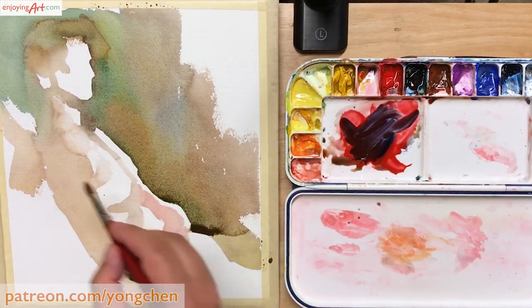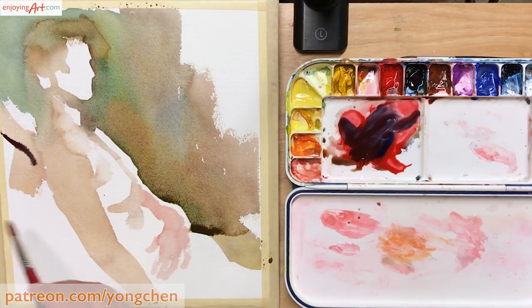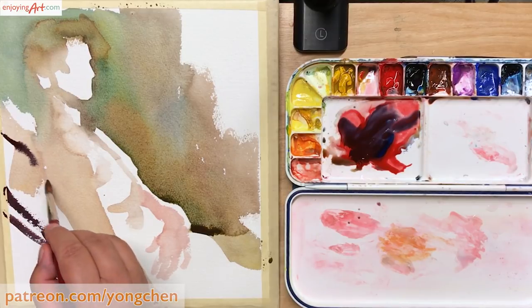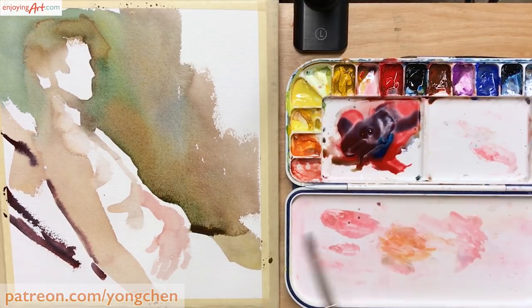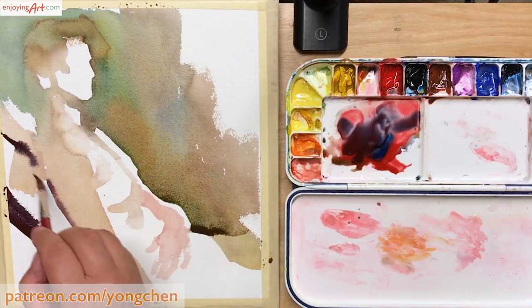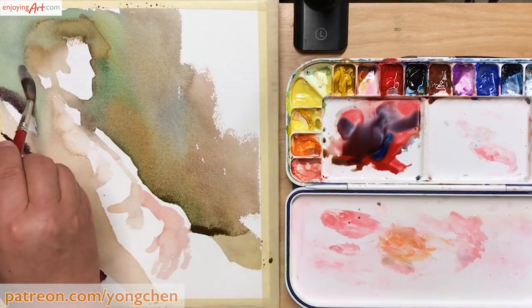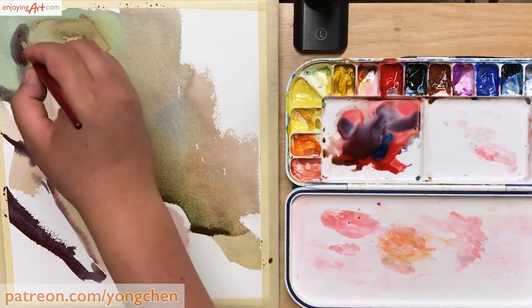Now I also put a little dark color at the back. First I use the round brush to draw some lines, then I want to make the lines a little bit bolder. In a painting process like this, first you need to know how much time you have, and second, which areas are already dry and ready for the next step.